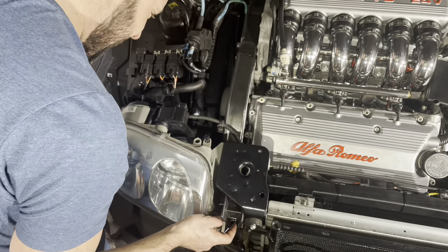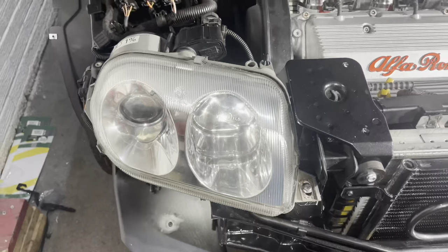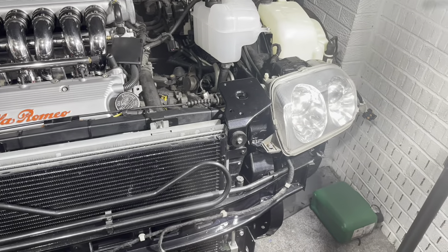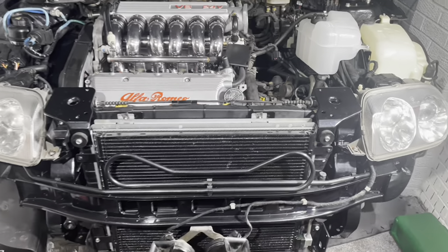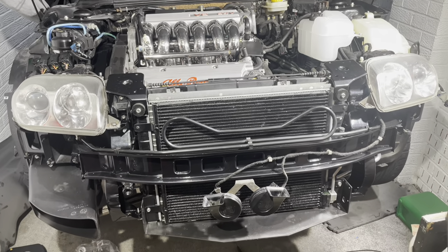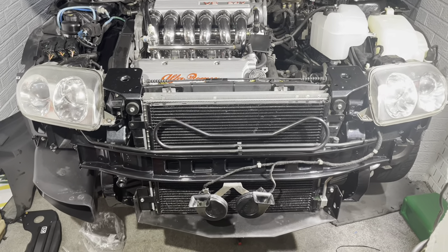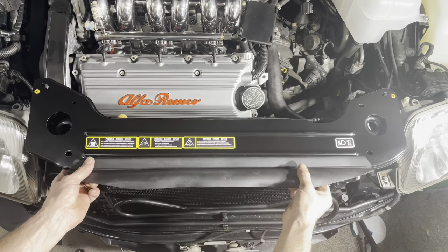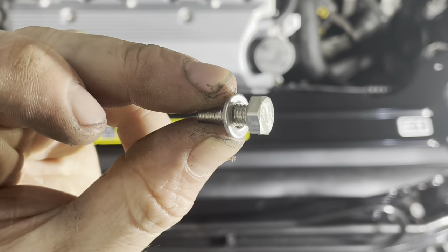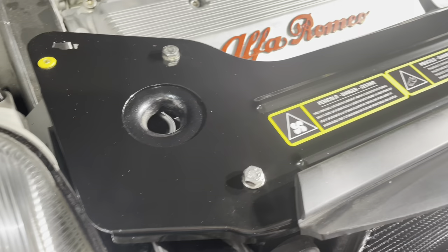On go the headlights — once again I fitted all brand new stainless steel hardware to these, and it really does make all the difference. On goes the freshly repainted slam panel, complete with all new stickers and stainless steel hardware. If you haven't yet seen the episode on the slam panel, you can find it in my playlist entitled GTV Engine Bay Restoration.